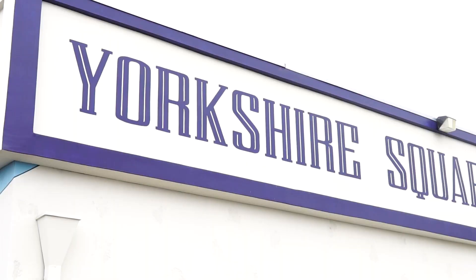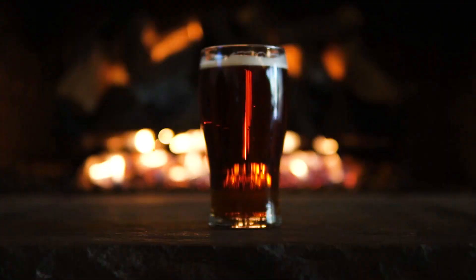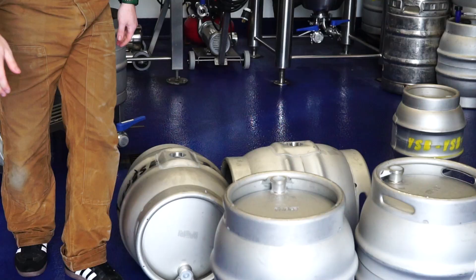Hey folks, this is Andy Black. I'm the head brewer of Yorkshire Square Brewery in Torrance, California — the best British style brewery between Torrance Boulevard and Gracie Avenue. And I'm going to show you how to make some cask ale today.